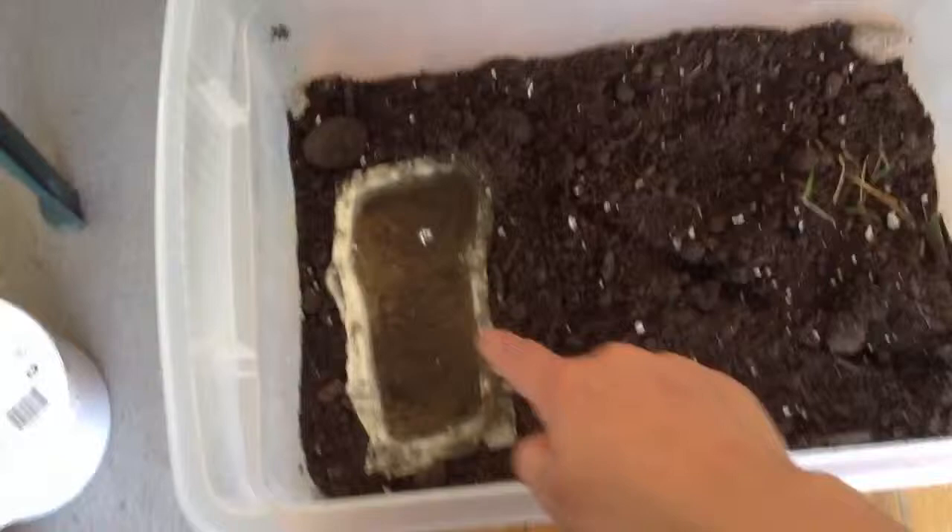Hey guys, this is Hurtman12231, and this is how to make a salamander tank. I have already put the bowl in and the soil in, just because that was the hard part since it needs two hands.